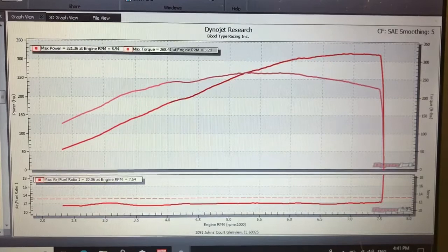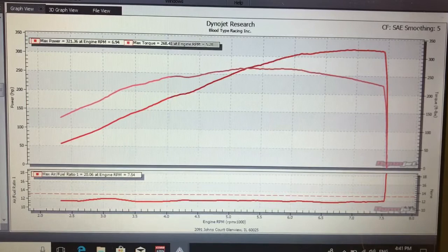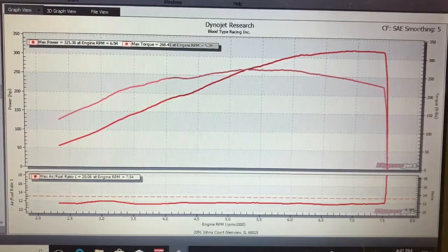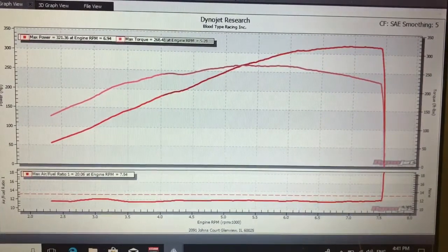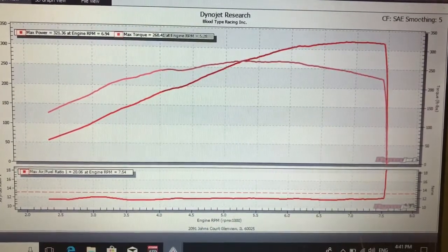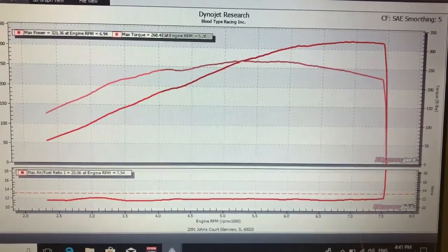Here is the dyno graph at only 18 PSI. This car is putting down 321 horsepower and 268 wheel torque. AFR is right around 11.5, so nice and safe. The car is only running 18 PSI on a BK2 engine, so this thing will most likely run forever.